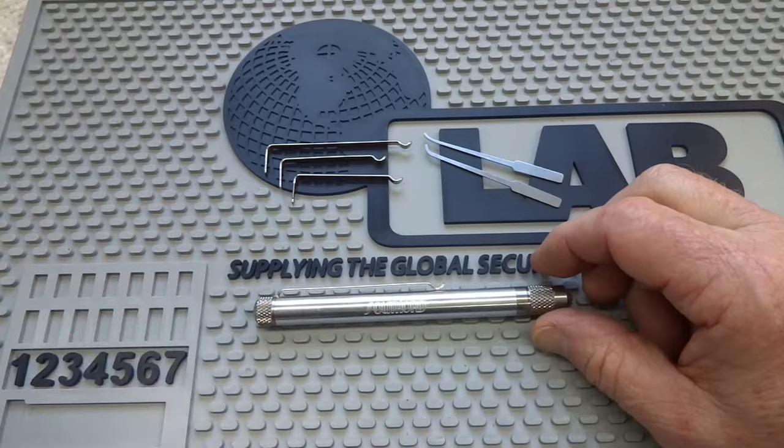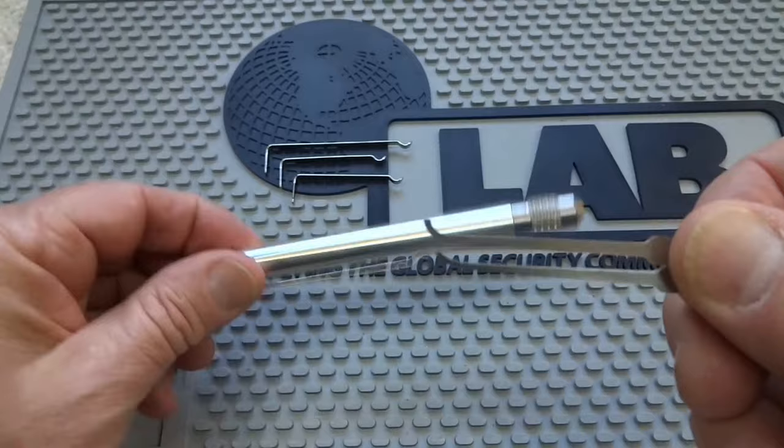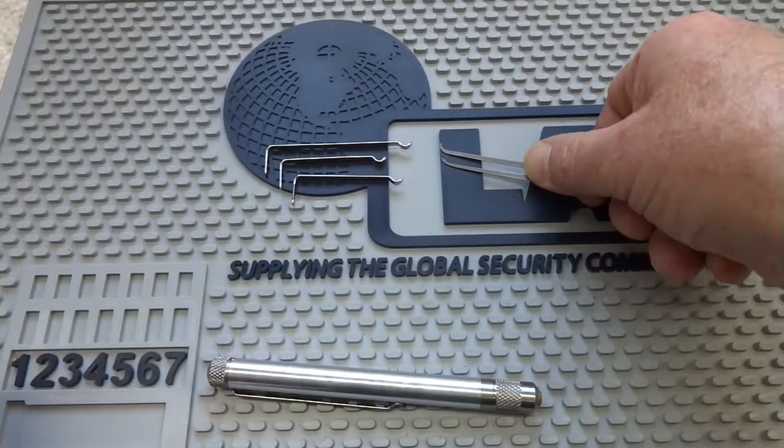Your first impression might be that that's not very many picks, but these are really extras. These are your two most commonly used picks — your deep hook and your standard hook. You've got some more inside the body of the handle, but if you break or bend them, you've got some replacements. Very handy.